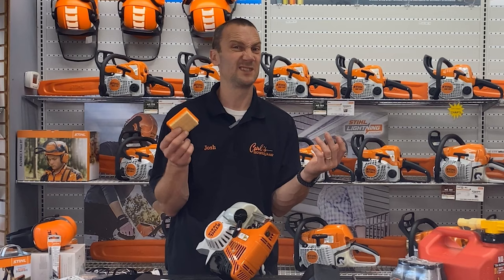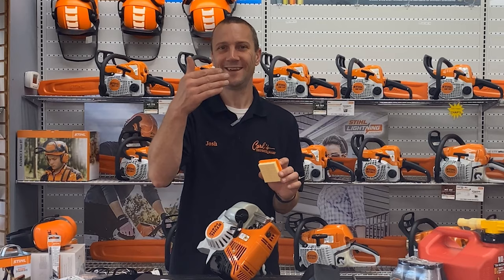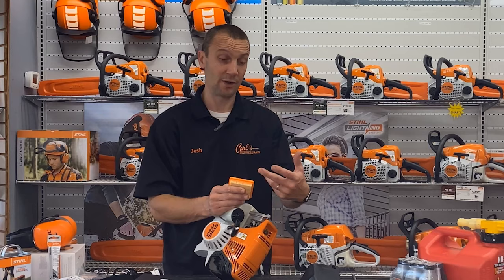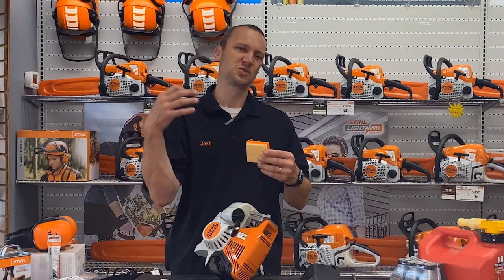In three, four, or five years you could bring this into Carl's and it's not running well, and this filter is just nasty — growing mold, there's grass and fuzz on it. You should have checked it. This paper filter just pops out. Move it away from the machine, tap it on the ground. Can I see good light through it, or is it saturated in fuel, oil, or moisture? It's really critical that this air filter breathes.